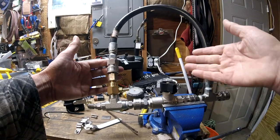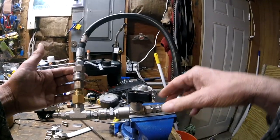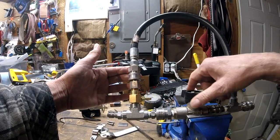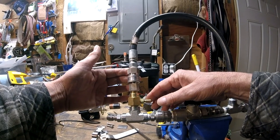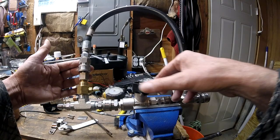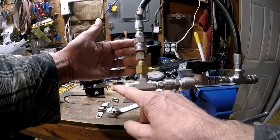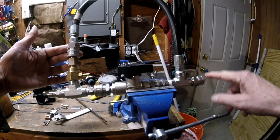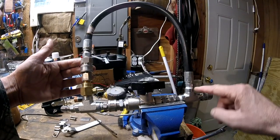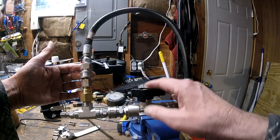So someone came up with the idea of this injector bypass. If you go back to the truck after you've applied your chemical and turn your valve on, it creates an easier path for the water to flow for rinsing. It's full 3/8ths of an inch and there are no sharp turns it has to make. This is the most efficient way of putting it.